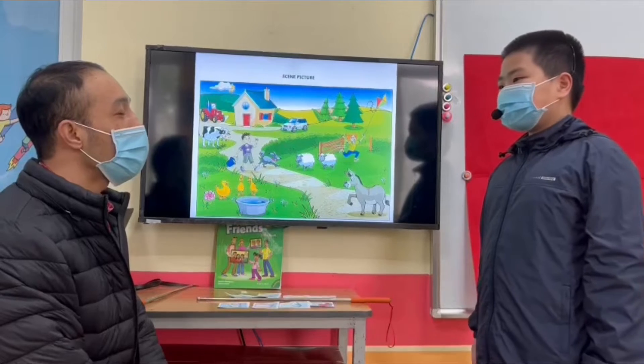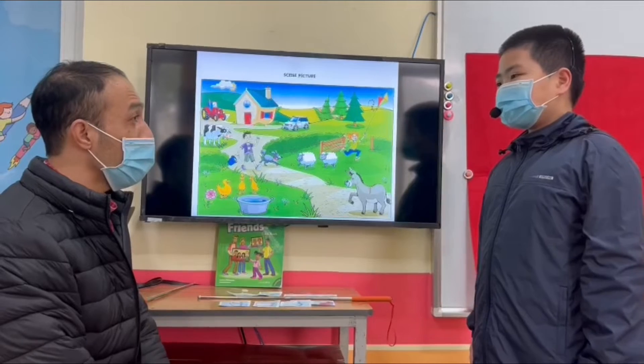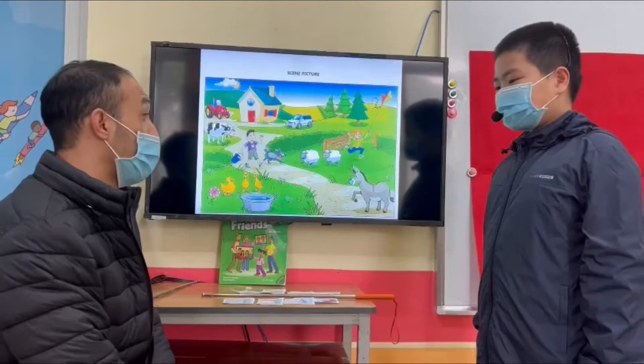Hello, teacher. Hello, Sam. How are you? I'm fine, thank you. Are you ready for the test? Yes. Very good. Let's start, okay?